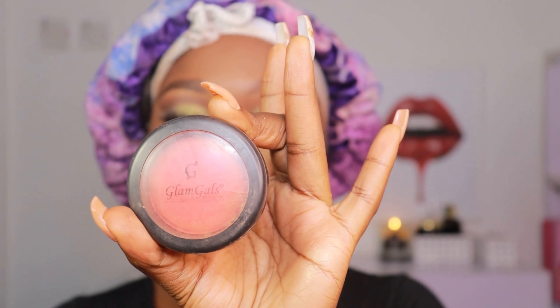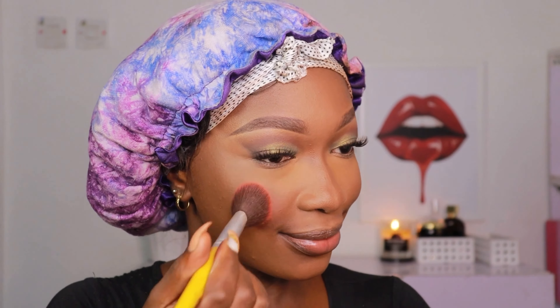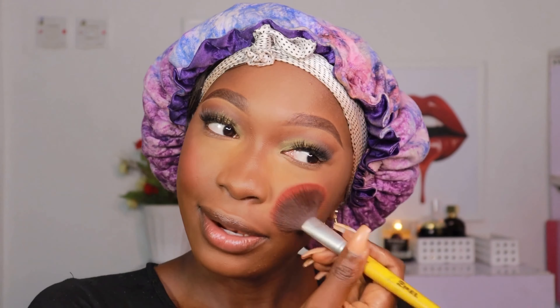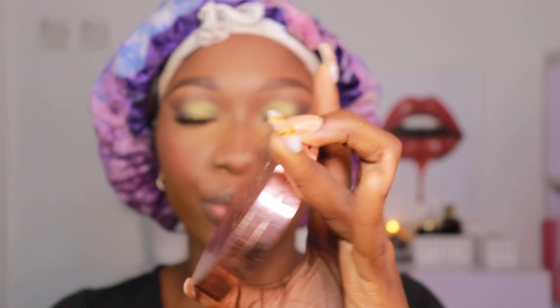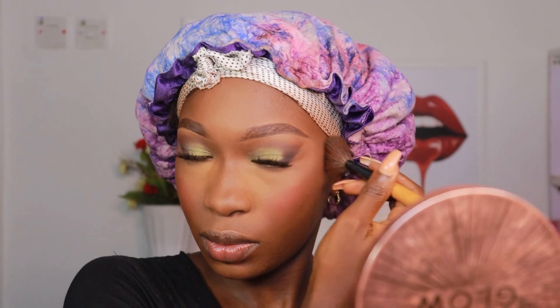For my blush I'm using this blush from Glam Girls — it's my favorite, I'll try to leave the name in the description box. Then I'm using the Makeup Revolution Splendor Glow bronzer to bronze my face and add warmth. It wasn't giving me all the depth I wanted — it's more of a warmth — but I love warmth. Sometimes I need more depth, especially because I used a not-so-dark contour stick.